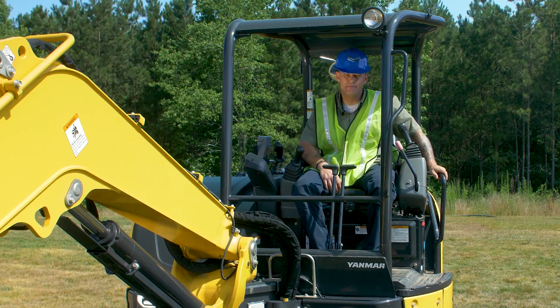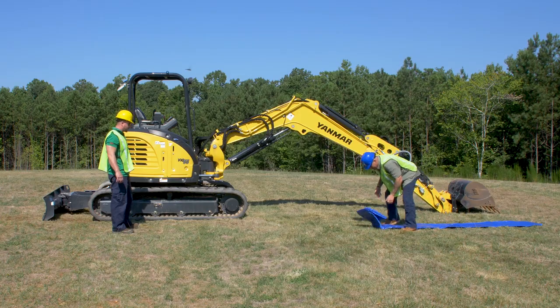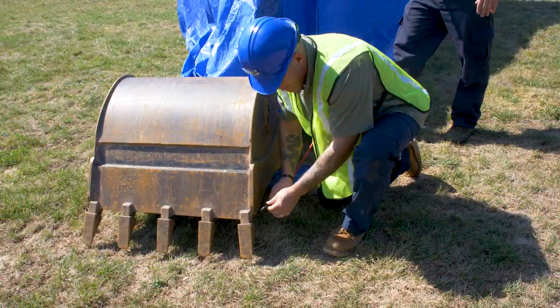Now we're ready to tarp it. Take the tarp and lay it outside the machine. Once you start tarping up the machine, it is recommended that you have somebody to give you a hand, otherwise it could take you a while.